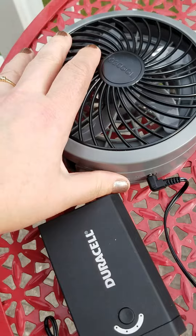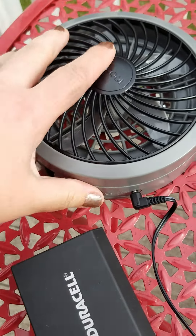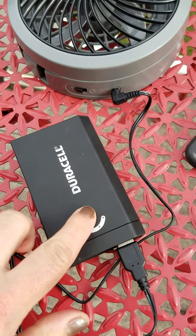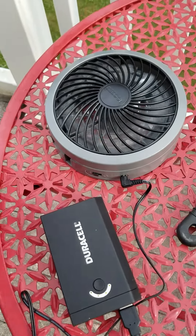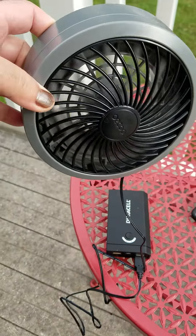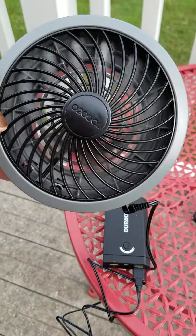Alright, let's turn it on. Ta-da! You have to push the button to get it going. Just a little fan, and it works — it feels cool!